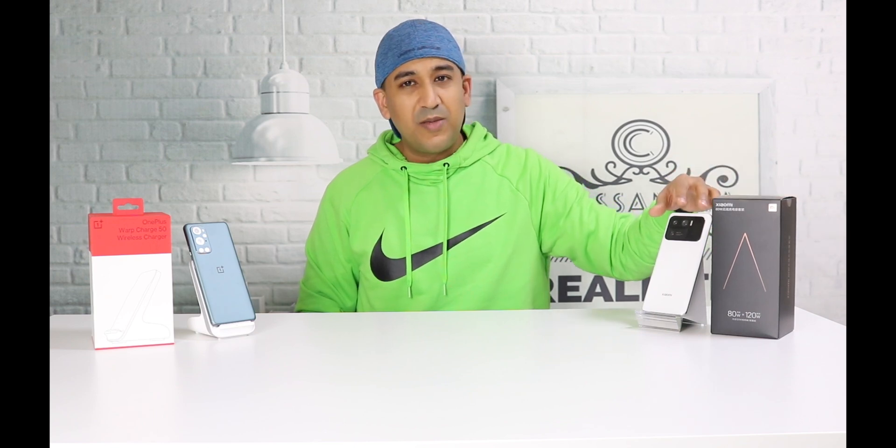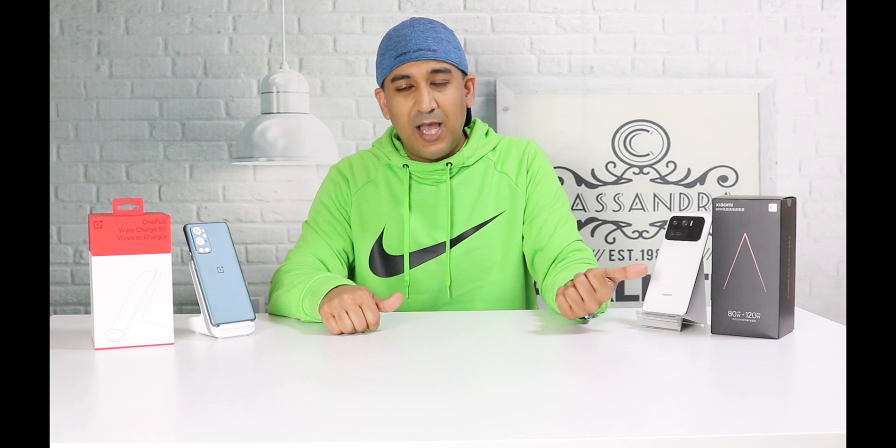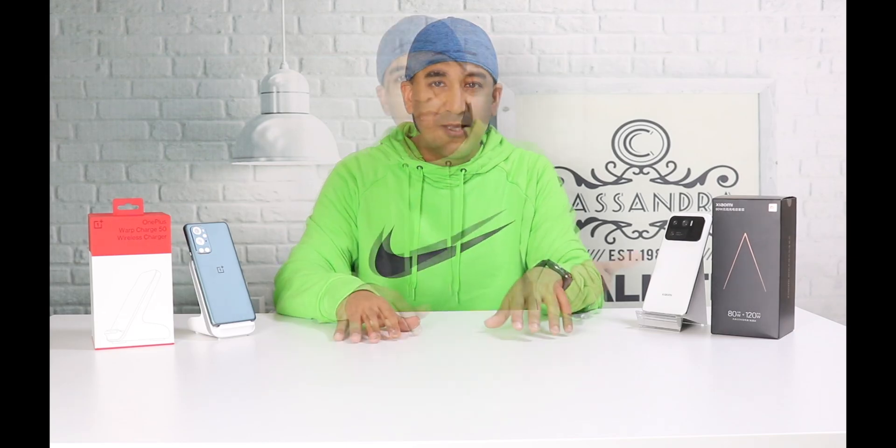This is a 50W wireless charger — the OnePlus 9 Pro gets charged at 50W. This is an 80W wireless charger, but the Xiaomi Mi 11 Ultra actually gets charged at 67W. However, I personally checked and it never goes beyond 40W. I don't know if a new update will fix this, but both my Mi 11 Pro and Mi 11 Ultra perform similarly on this charger.